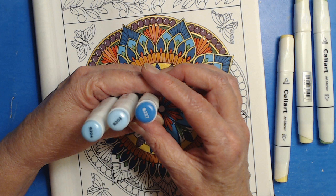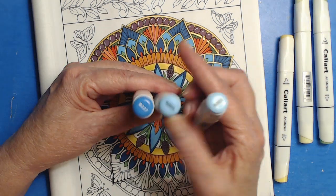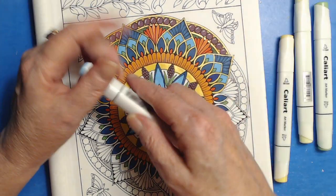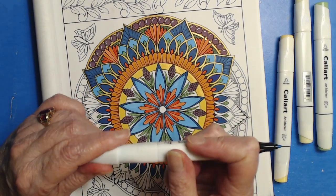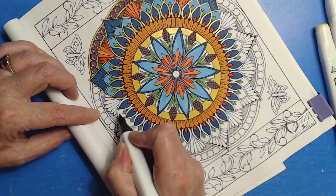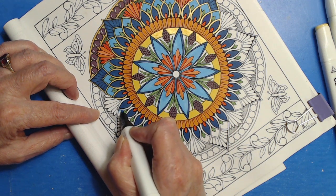The blues that I've chosen are these three. In the CaliArt markers they are B203, B204, and B227. The 203 is the lightest, and I am working with the 204 for this color right now, which is these little doodickies right here.